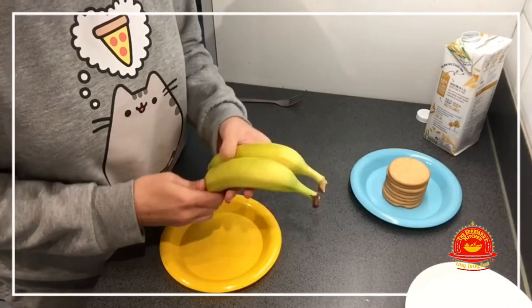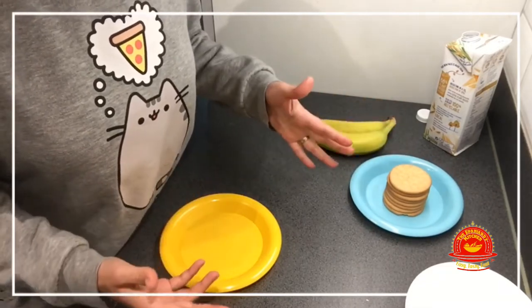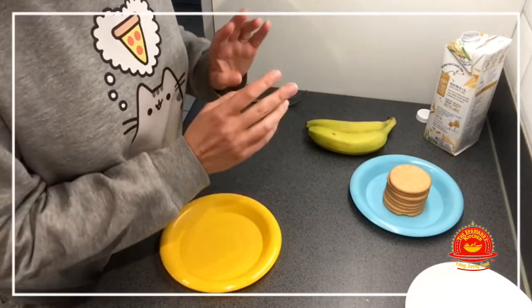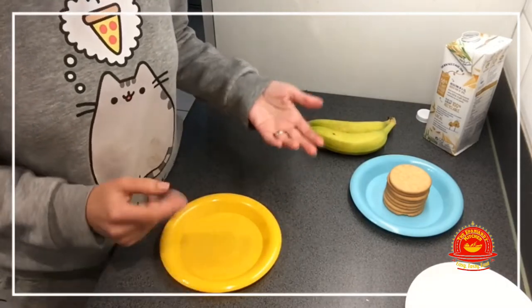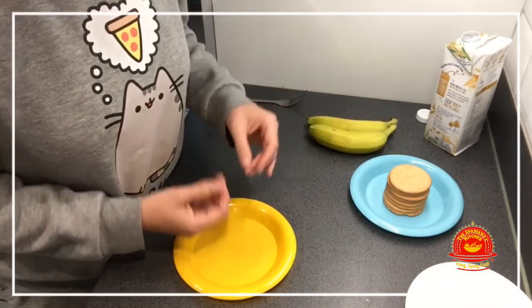My grandma used to make it for my dad and his siblings. I guess that at the time, which was after the Civil War — the Spanish Civil War — this must have been a luxury to find these ingredients to make some food for the toddlers. It's really good. It's so easy and so good.